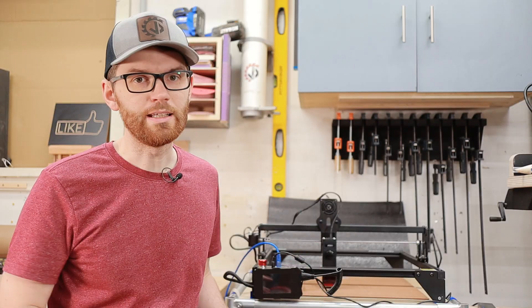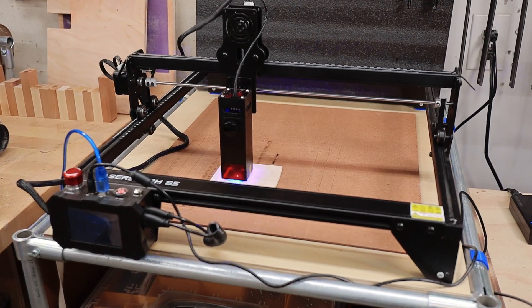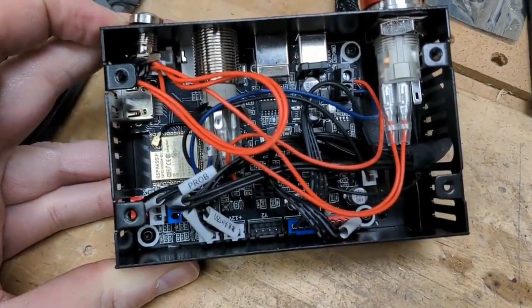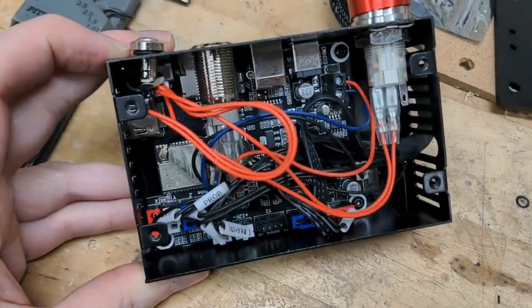Assembling this laser was really easy — it only took about 20 minutes to get it assembled, squared, and moving around. I did have a couple of issues getting the limit switches to work, but Pergear was really helpful in getting it figured out and even sent me a new motherboard to resolve the issue. My only gripe is that I had to take the enclosure apart, unhook all the cables, switches, and buttons, and put it all back together again — not something the average person would want to do.